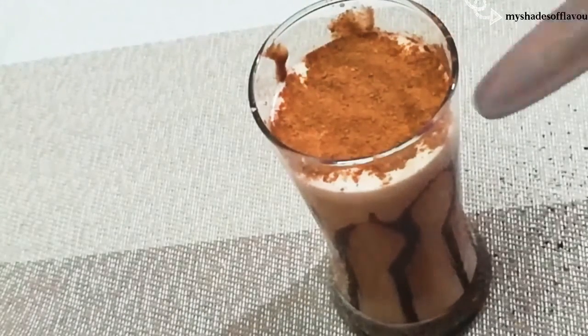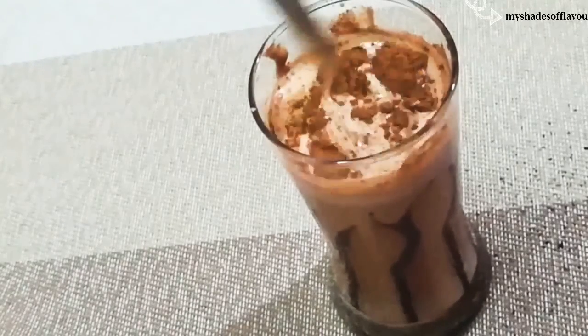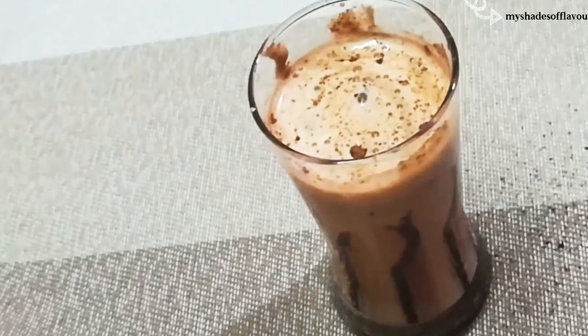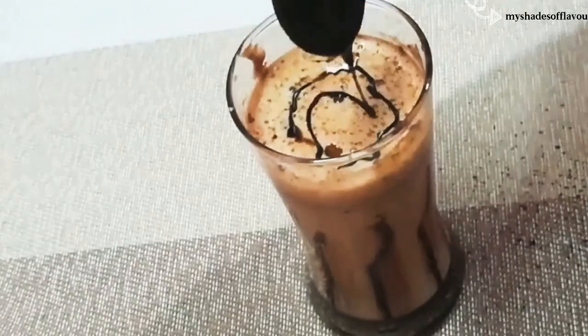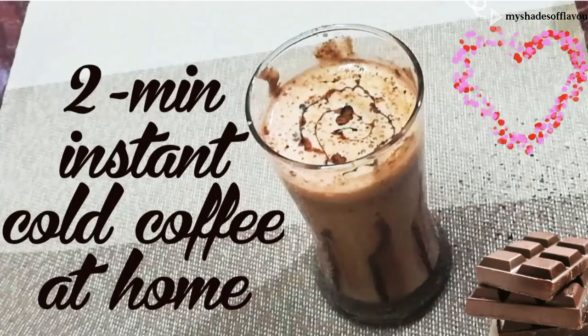If you have choco powder, you can add a light to it. You can add a little taste. If you have chocolate, you can add a different design. You can add a different look. You can add cold coffee in restaurant style. If you have chocolate, you can add a little extra.